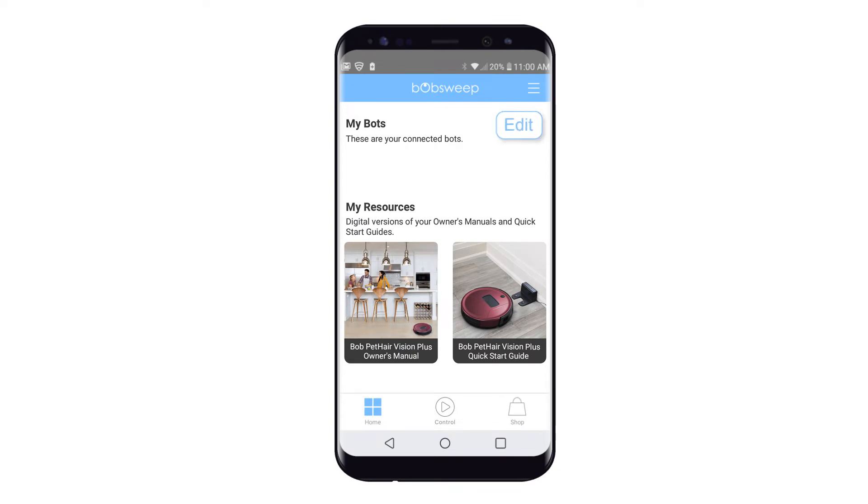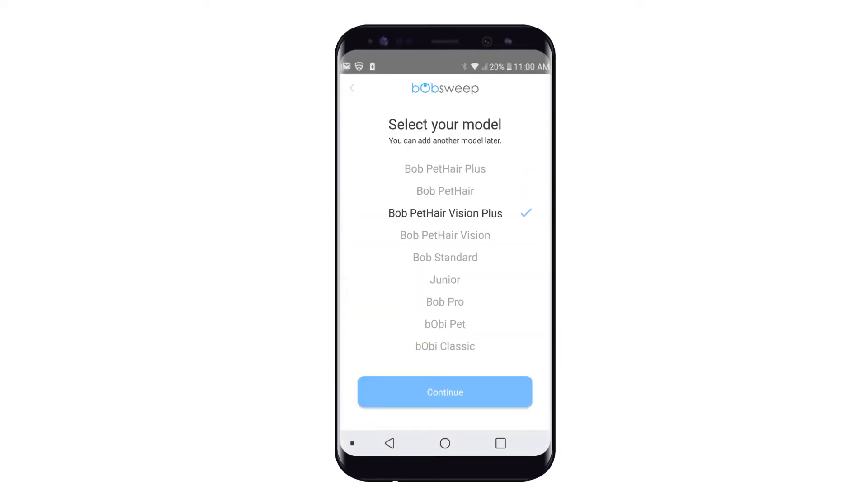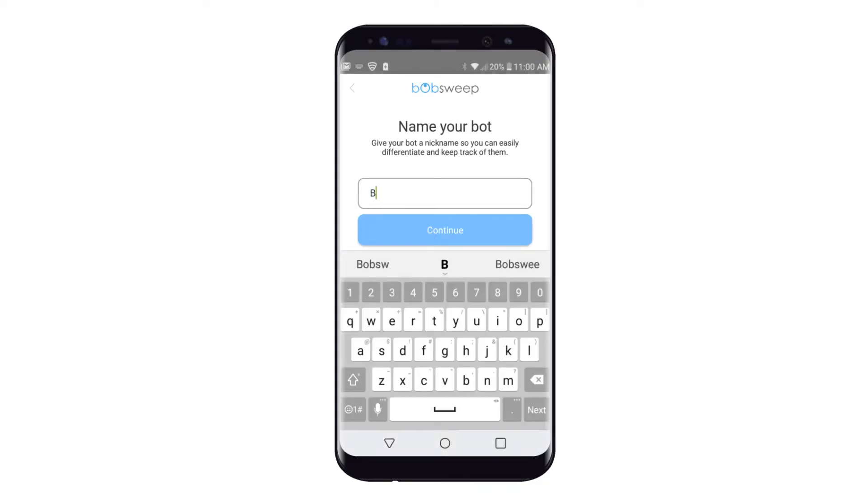Next, open the BobSweep app in Add Model. Select Bob Pet Hair Vision Plus. You can always add more models later. Give your bot a nickname so you can easily keep track of it and differentiate it from others in your home. Tap Continue to proceed.